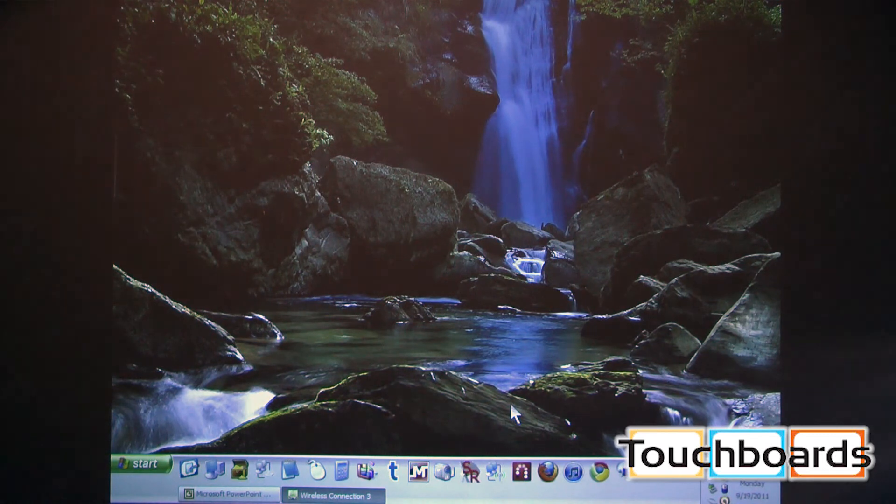Combined with the interactive pen and the 20,000-hour light source, this really makes the projector unique. Based on the lighting in the room, it will automatically dim or brighten based on ambient light. We have a fluorescent bulb sitting right above the projector to mimic a real K-12 environment, and it'll tone down or brighten back up depending on the brightness level.